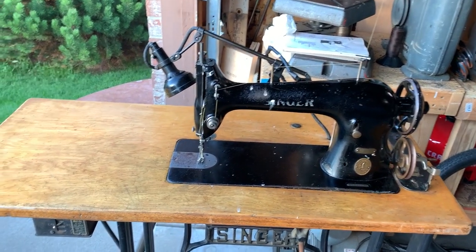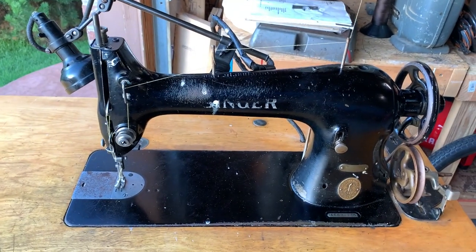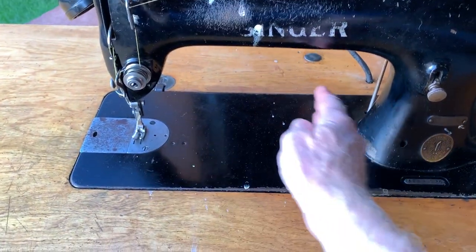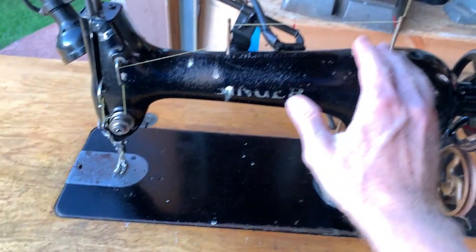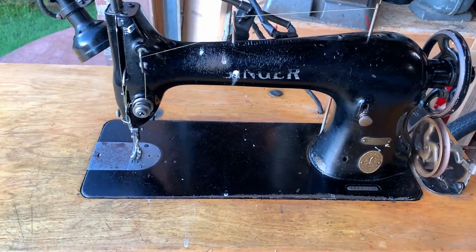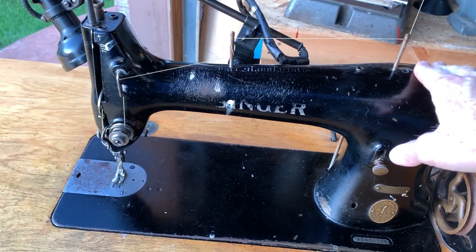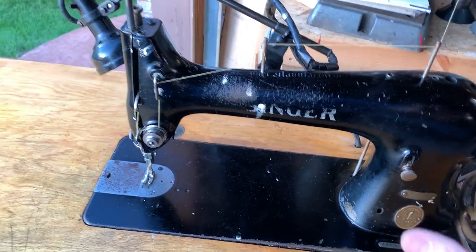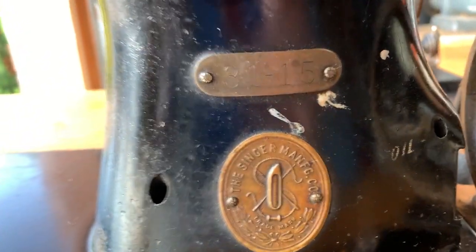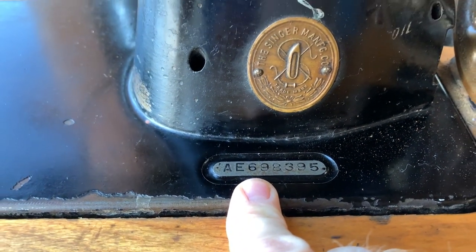I moved over here because the sun's going down and I want to get a good light on it. This is the 31-15 — the classic Singer body. If you're into sewing machines, you know exactly what this is just by looking at it. It's more of a long bed, not a short bed. The Singer 95 was basically the same machine only it was a short bed. They also had a really long bed for canvas work like tarps. This machine can do everything — sew a suit, sew blankets, sew everything. They call it the tailor machine because it was with every tailor.